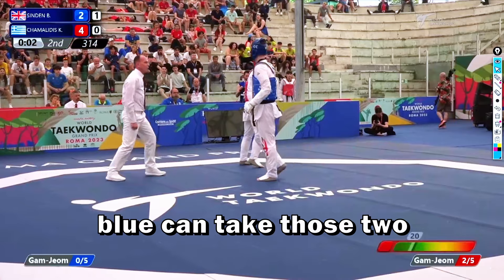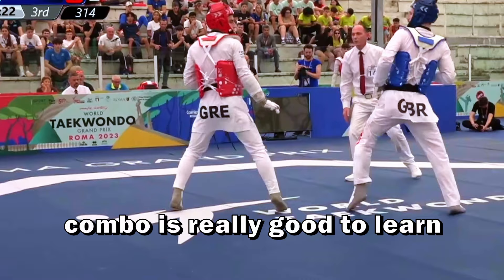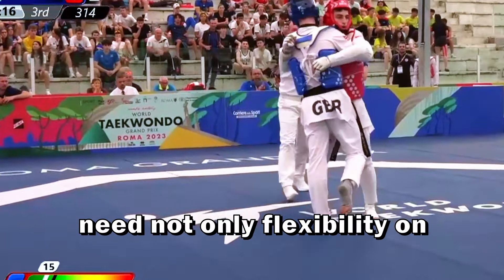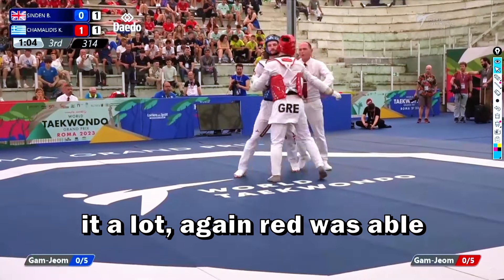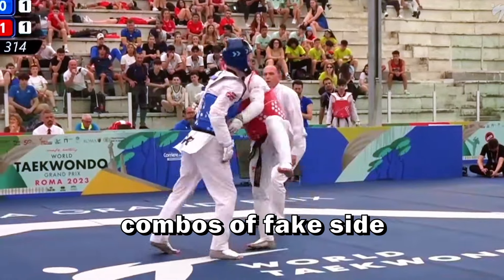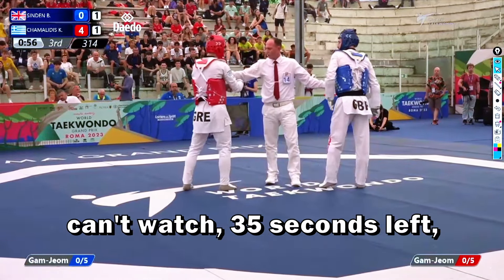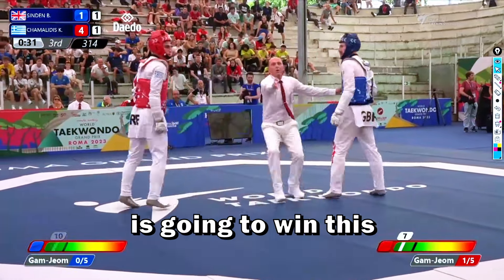The blue can still take those two points. He decided to concede on the last two seconds. This combo is really good to learn, but it's not as easy as people think — it seems easy but it's really hard because you need not only flexibility in your legs but also a lot of training. The red was able to find a spot on the opponent's guard with the same combo: fake side kick, close and axe kick. I think he should remove the three points because that was a grab. 35 seconds left and it seems the red is going to win this match — he just needs to keep the lead.